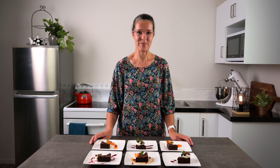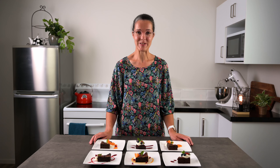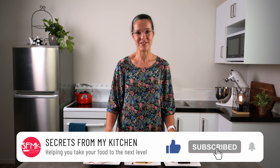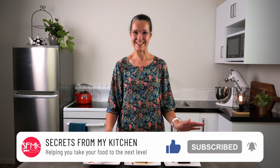So now you know how to make a simple coulis and some ideas of how you can use it. I hope you can take your desserts to the next level both in flavour and in presentation. Don't forget to click the like button and subscribe if you haven't done so already. See you next time!